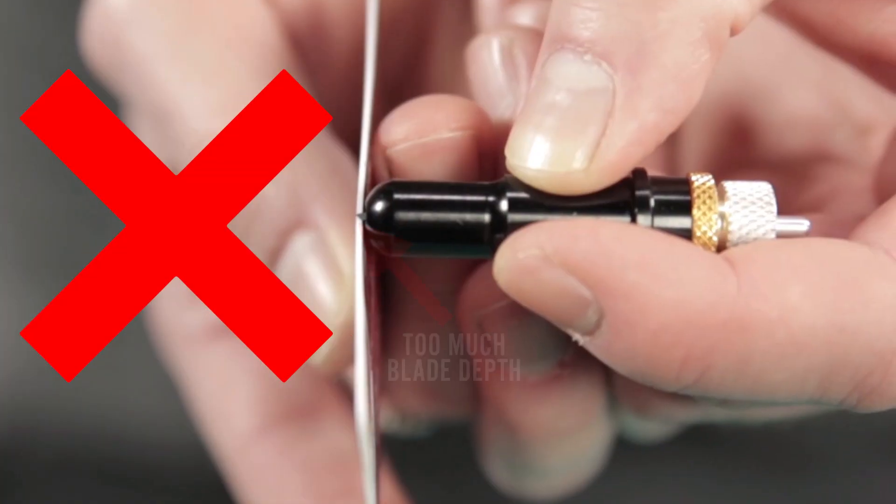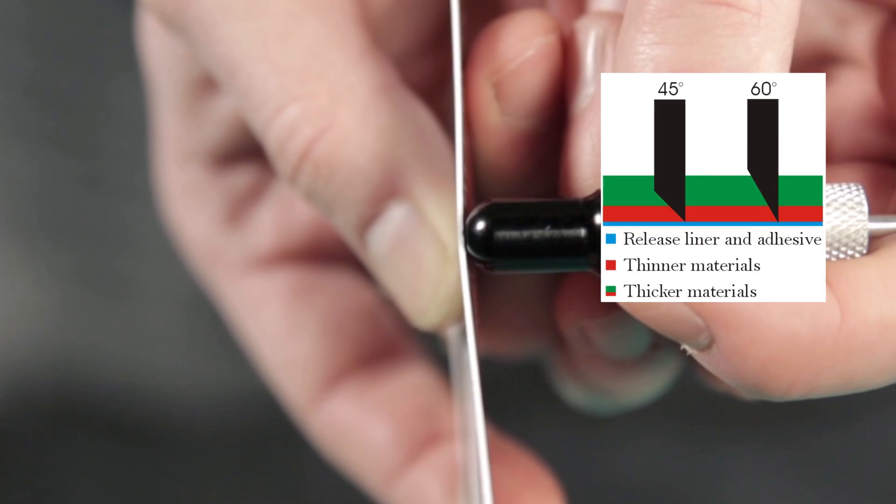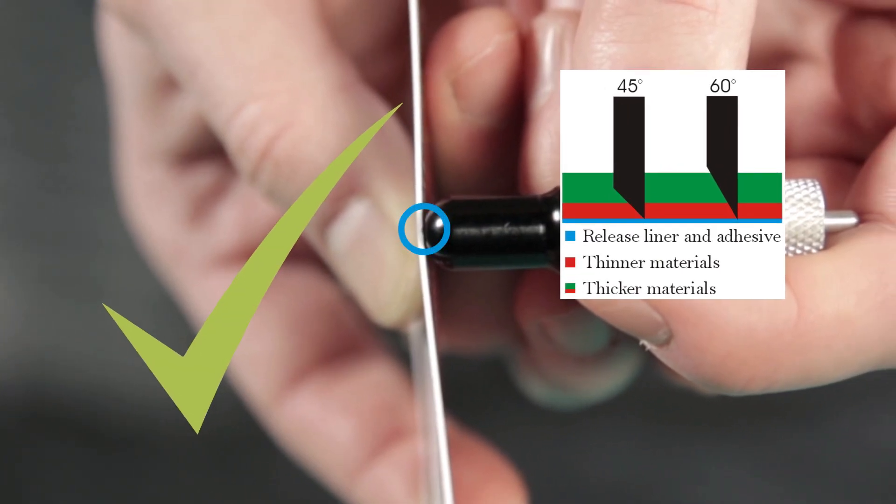The ballpark length you'll want exposed will be equal to half the thickness of a credit card. Hold the blade edgewise against the side of your credit card. The tip of the blade should end halfway through the thickness of the credit card.